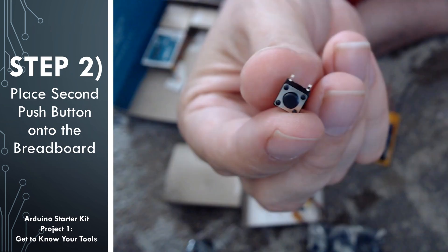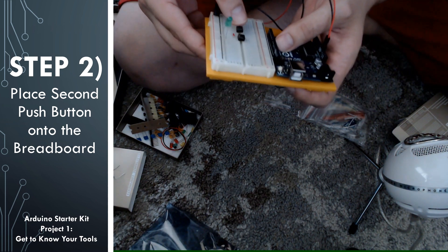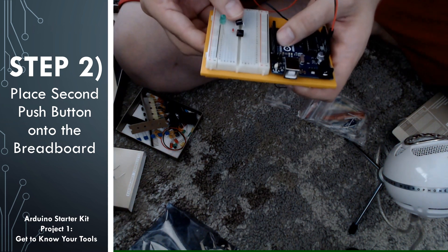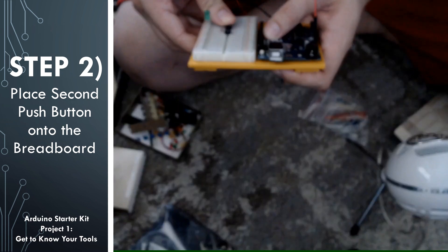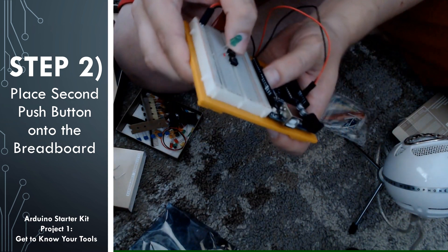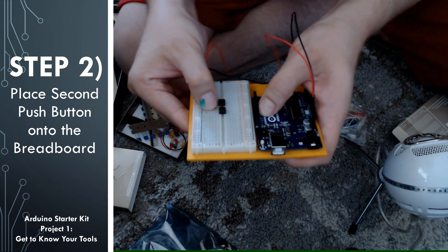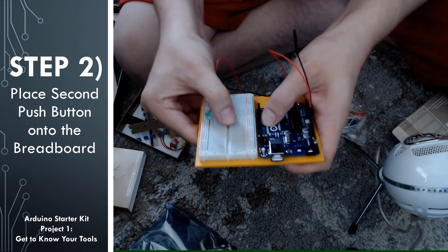The next step is to find another push button and place it on the breadboard with the legs straddling the little valley in the center, like a chip would do. You want to make sure that you line up one of the pins with the other side of that red jumper cable.